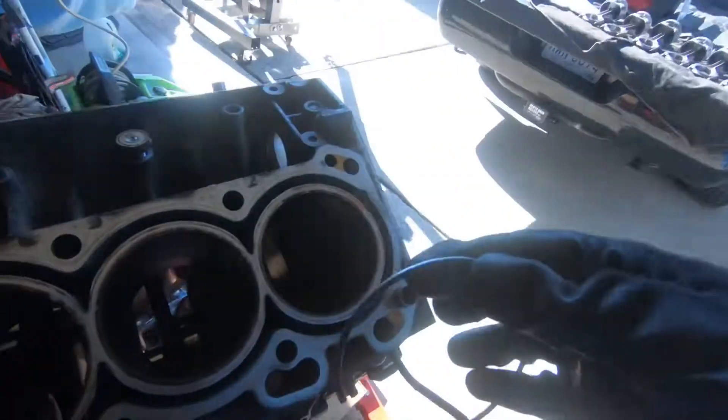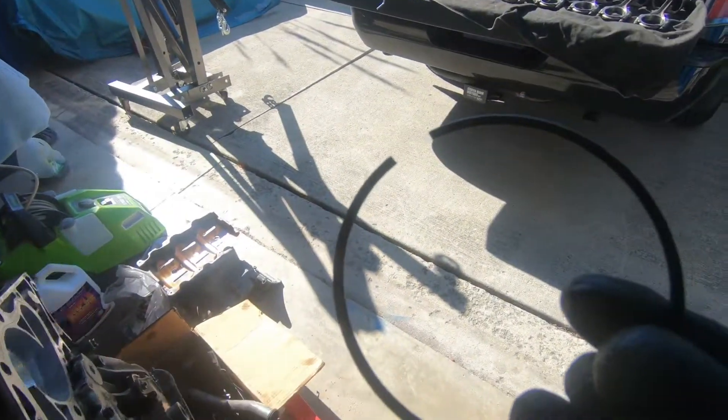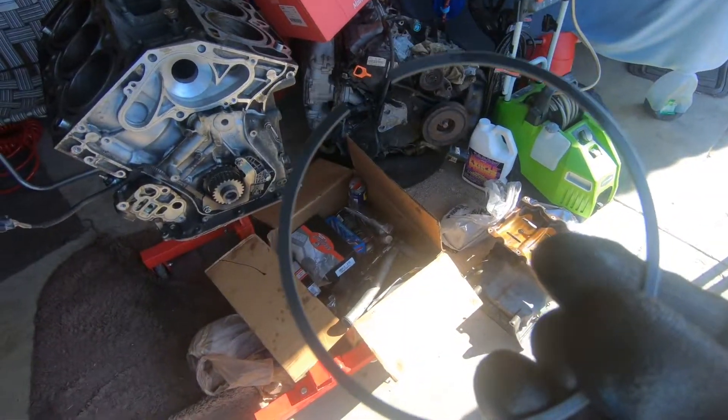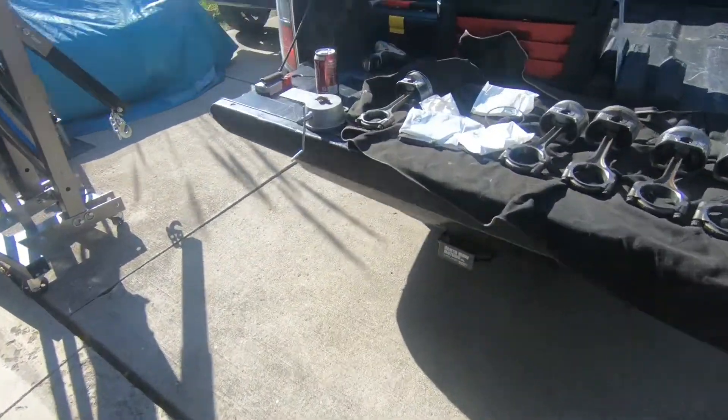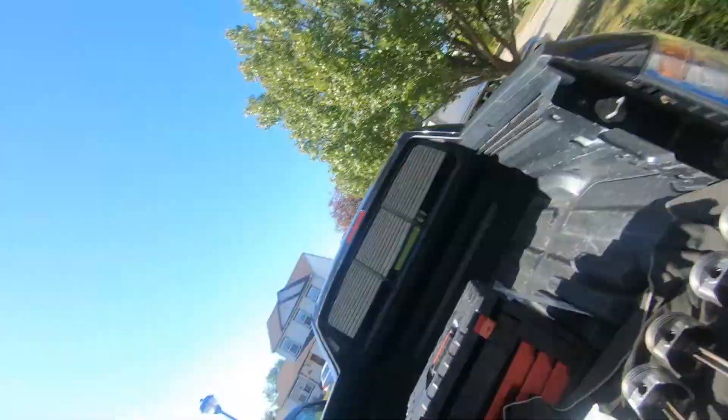Here's our first new piston ring — this is one of the top rings. The tolerance for these is eight to fourteen thousandths of an inch on the ring gap. I'm going to slide it into the cylinder, center it up, and measure the ring gap to see where it's at new. I'll use the feeler gauges — it came out at seventeen thousandths of an inch. The max factory spec is fourteen thousandths, so it's already three thousandths over spec, which is about where I want it. I'll go ahead and put that one on the piston as-is.